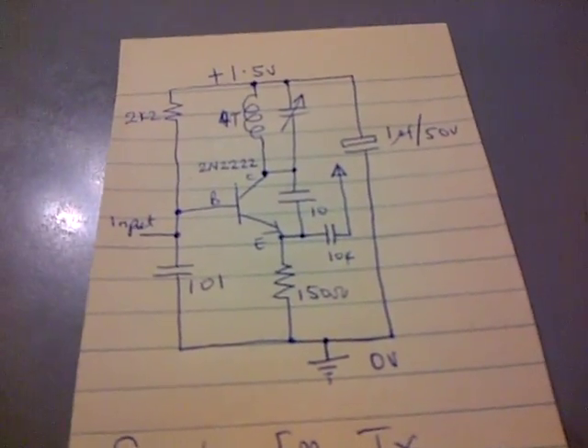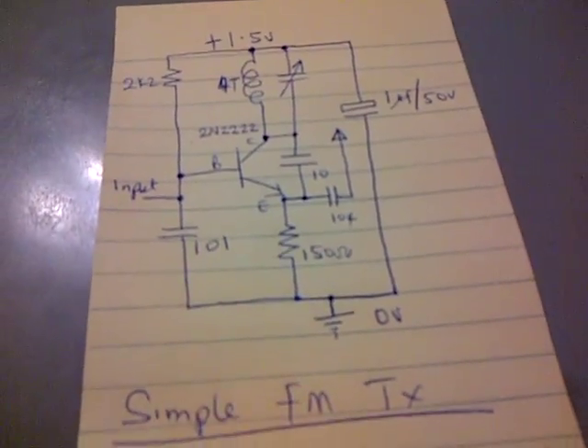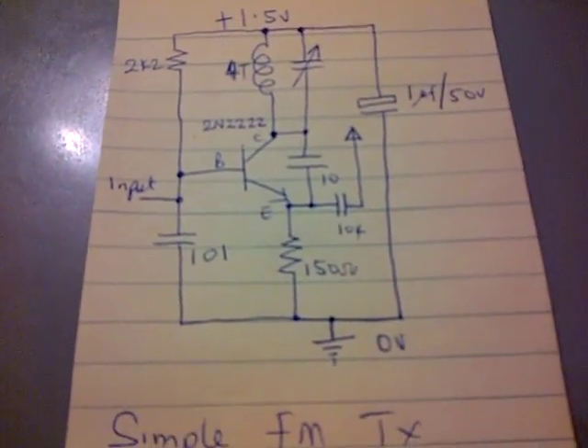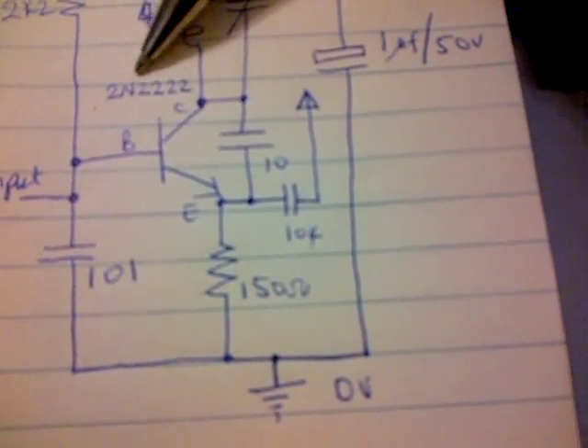Hello and welcome again to HekaNet World. Today we're going to show you how to make a simple FM transmitter. What you need is a transistor — here we're using a general purpose NPN transistor, the 2N2222.